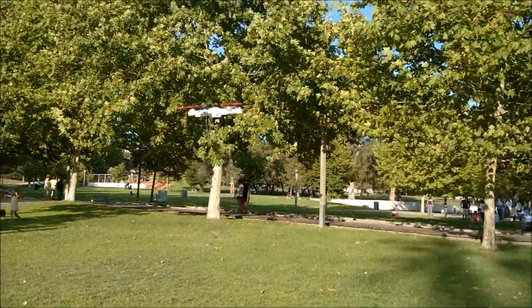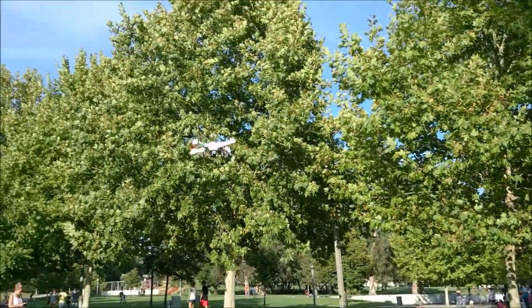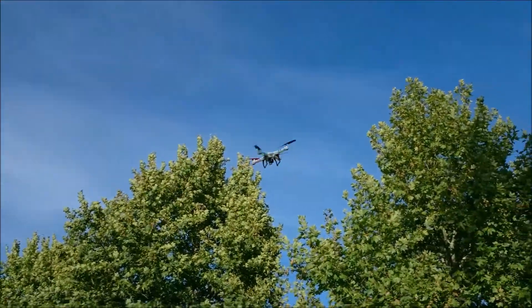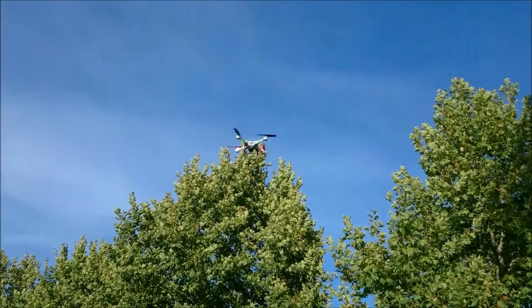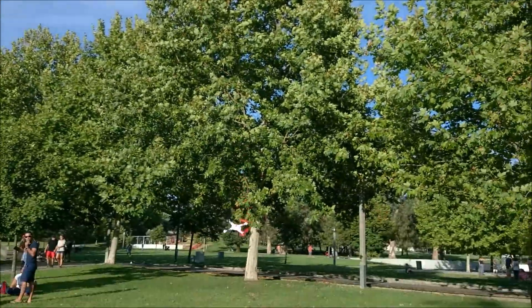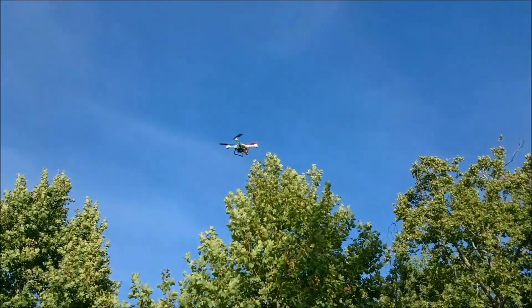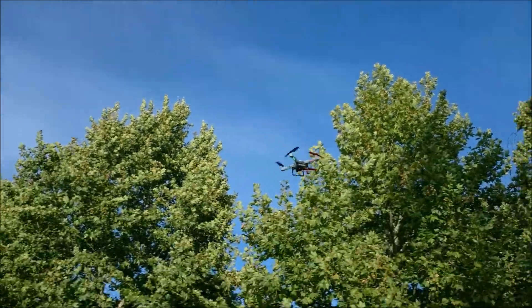And away we go. It was a bit windy today so I had a bit of trouble keeping the quad steady in front of the camera. I'm now holding the left shoulder button pressed to keep the blower working. Usually this activates return to home, but since I'm constantly controlling the drone it is automatically turned off. The bubbles are not very easy to see with the foliage in the background.